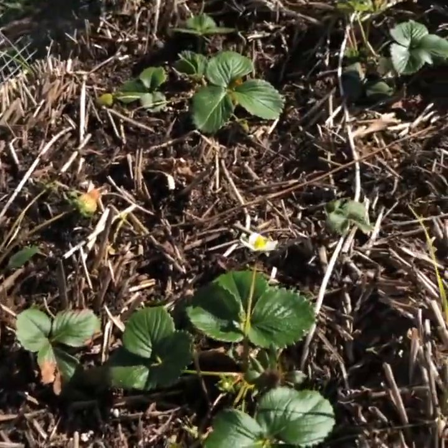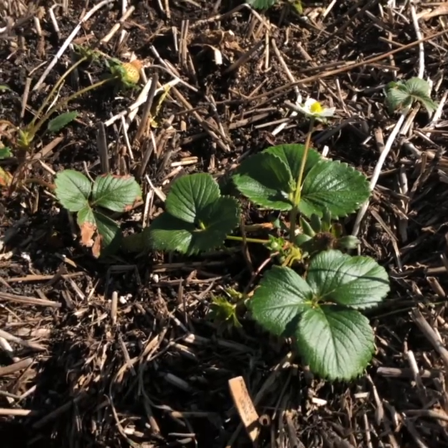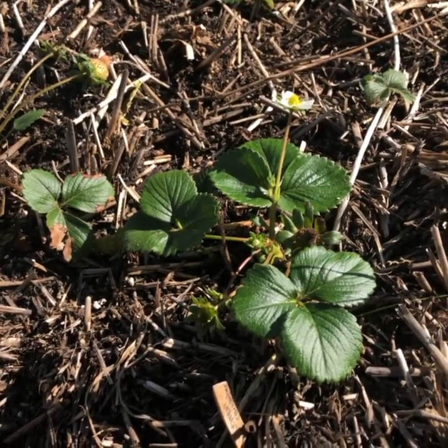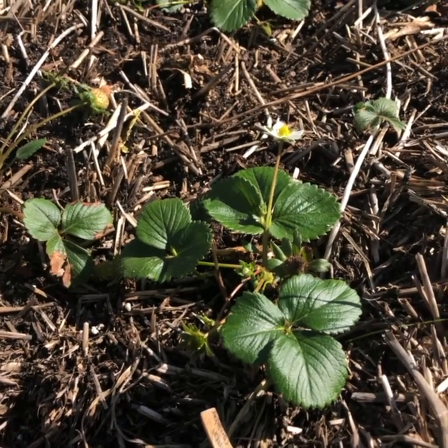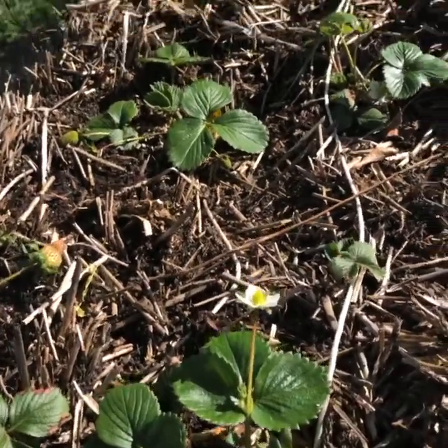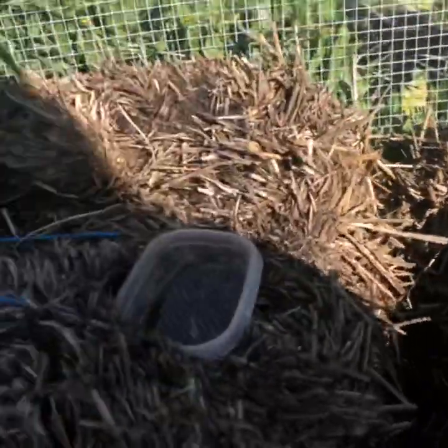I put this one close to the strawberries because I often find little tiny bites out of my strawberries. In my area, our pest is either slugs or earwigs for these. So I definitely do not want the bugs to eat my yummy food.